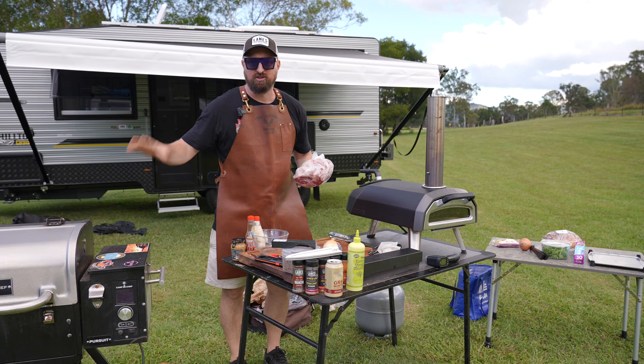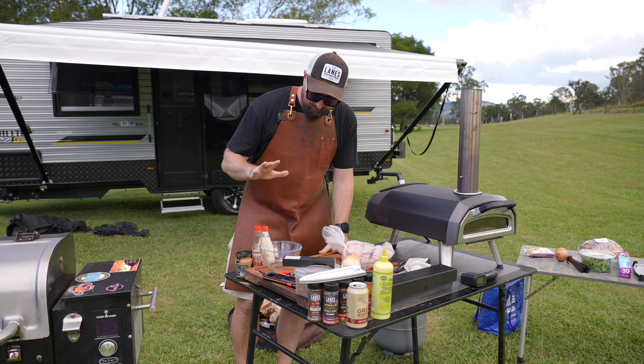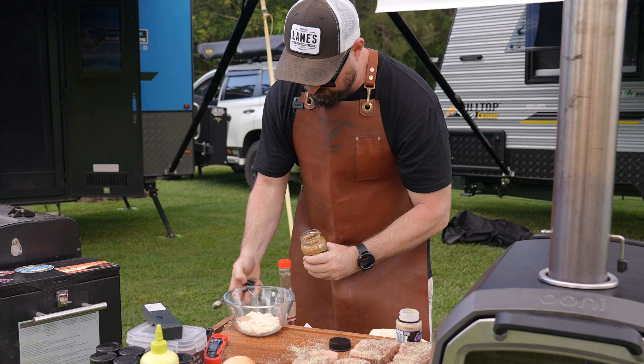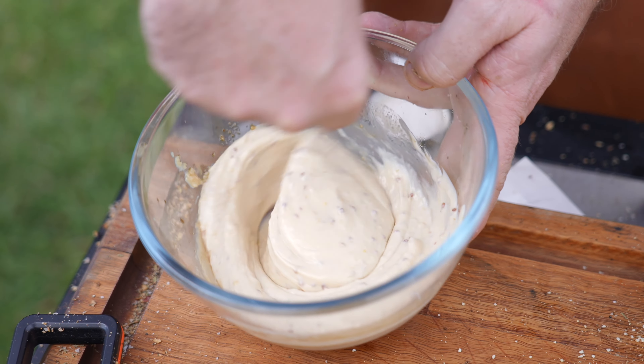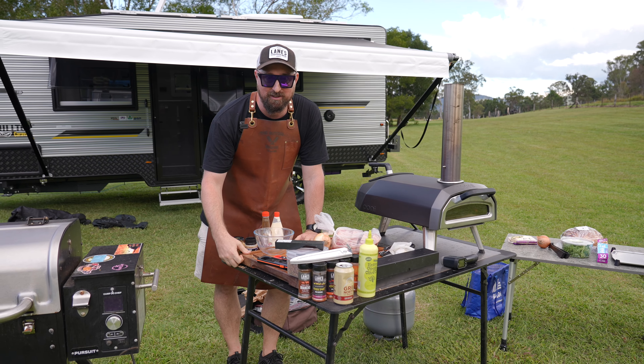Lamb is on the smoker. Let's get stuck into these steak burgers because everyone out here is bloody hungry. First things first, we're going to make ourselves a sauce — it's going to be mayonnaise, Dijon mustard, a little bit of garlic, and some Worcestershire sauce. We're then going to prep some onions because we're going to grill those up as well. That is about it. Let's get into it.